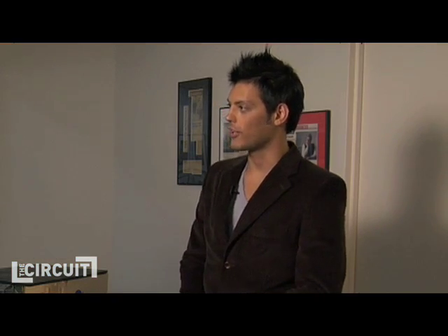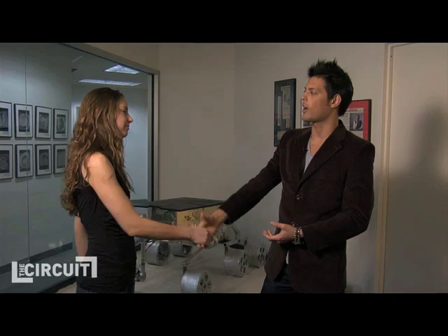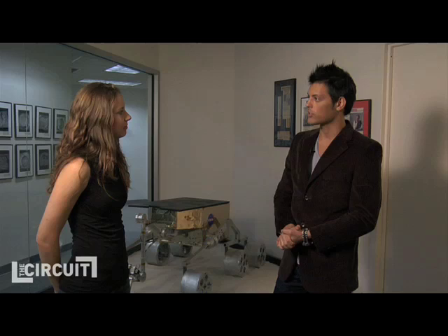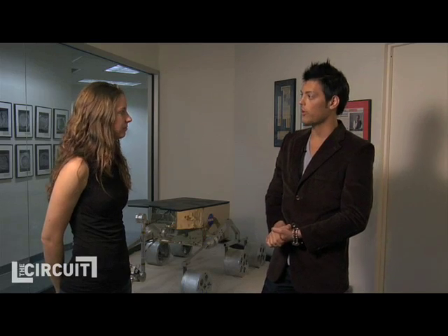Well, the future is obviously bright for Honey Bee. Dustin, thank you so much for showing us around. We're looking forward to the results of the Phoenix mission and, in 2009, the Mars Science Laboratory mission, which you can find out more about on honeybeerobotics.com.